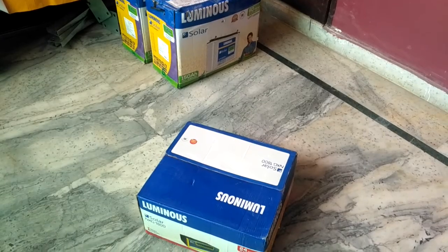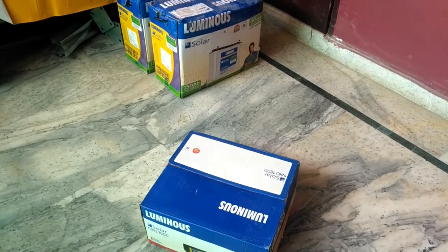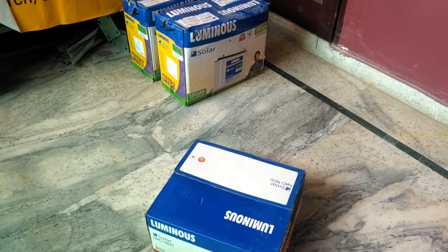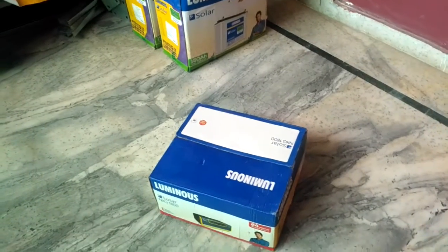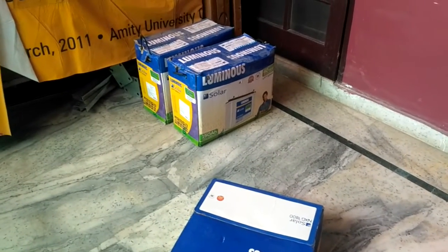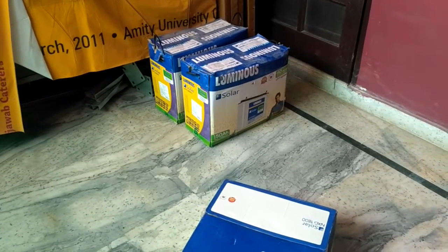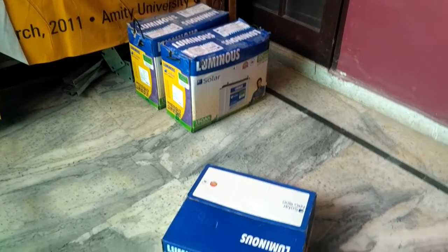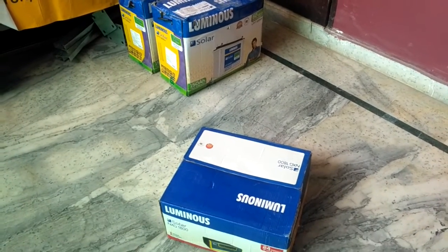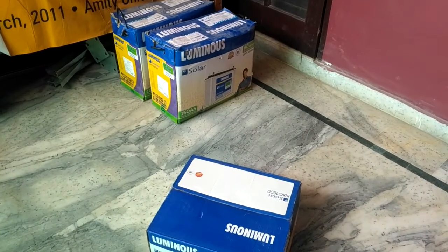So 80,000 Indian rupees is the total cost I'm going to pay to install one kilowatt of solar products at my house. As this video is getting a little long, I'm going to end it here. In another video I'll show you the working of these products once they are installed. If you have any questions for now, just write them in the comments and I'll try to answer. Thank you.